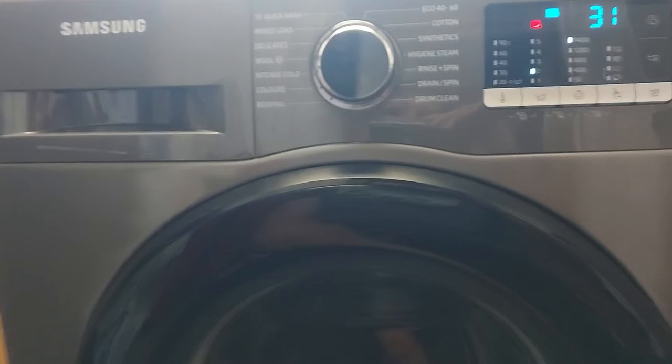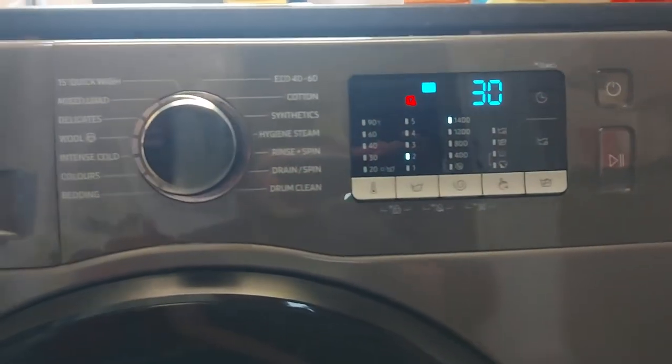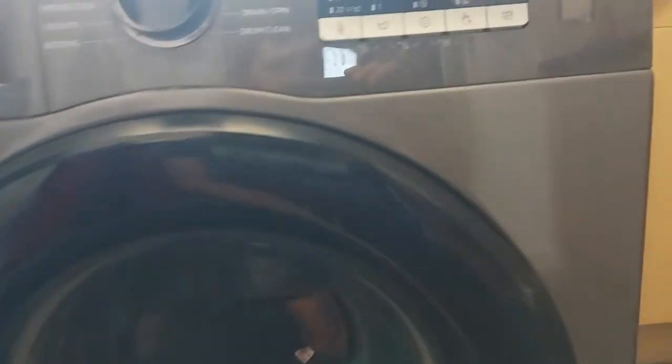I don't know if that's technology getting worse or builds not being what they used to be, or if we've just been unlucky. Either way, this one is going today. I'm just doing a final wash because we're going to be without a washing machine for a few days.